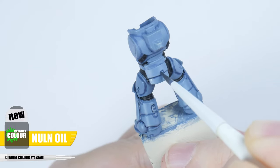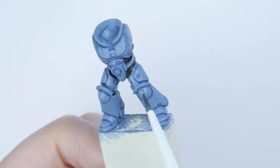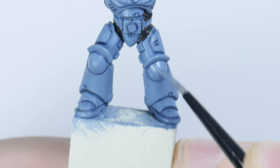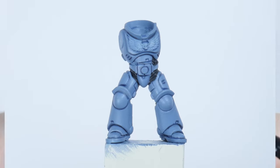Now let's use some Nuln Oil which will be more pronounced and really bring out the details of the armour. Again if you're a bit messy you can always neaten up any mistakes after with some Russ Grey. Nobody's perfect.